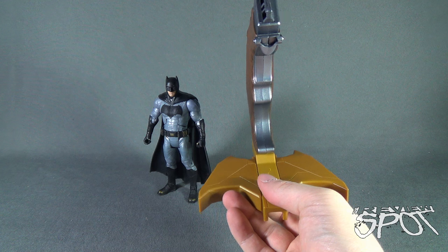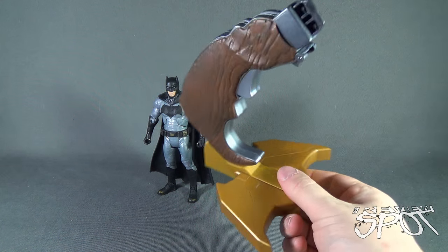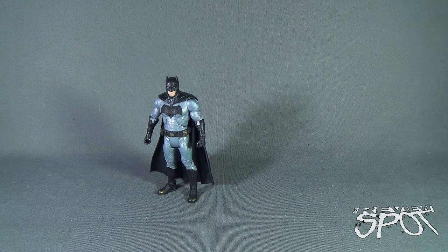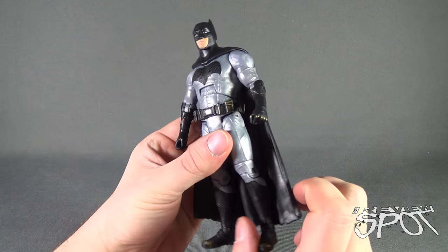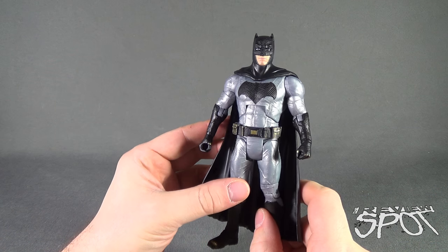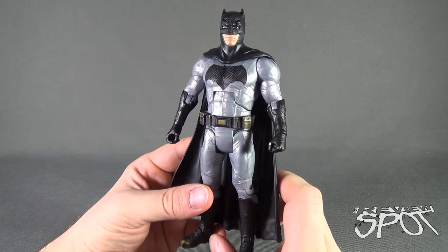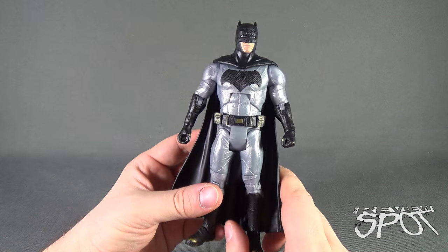We still have to look at Armored Batman, and we also have to look at Wonder Woman, so we'll see how far along we progress. In the meantime, let's have a look at Batman. I was worried when I first saw this figure — at least the package art of this figure — because the first thing I thought was the color of the gray seems really off.